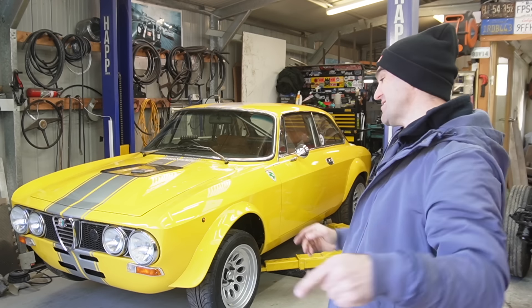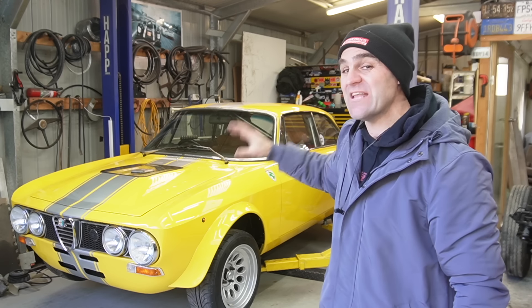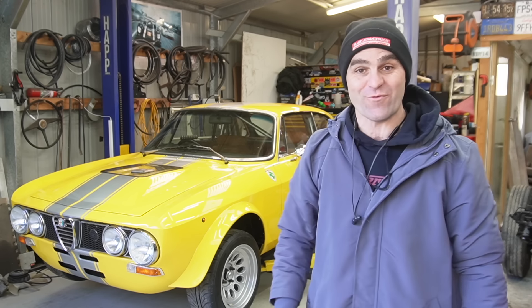Hey guys, welcome back to Home Built, and this week we are doing the final engineering rundown on the Al-Ferrari.